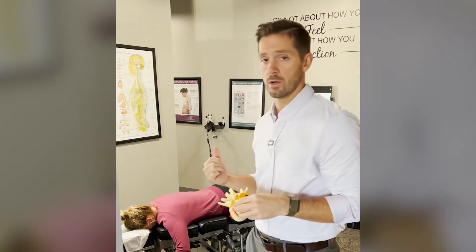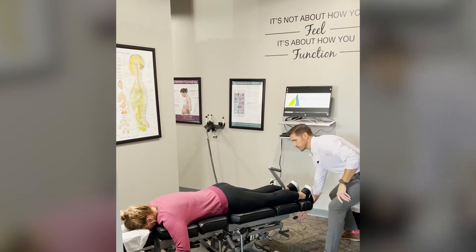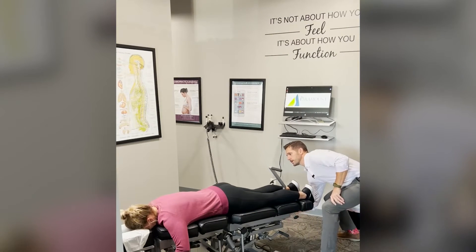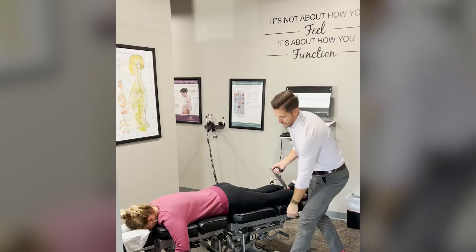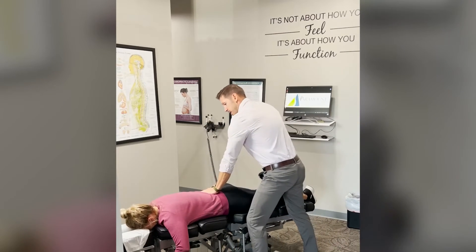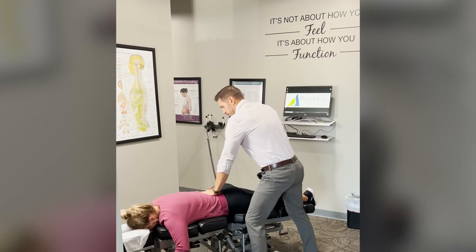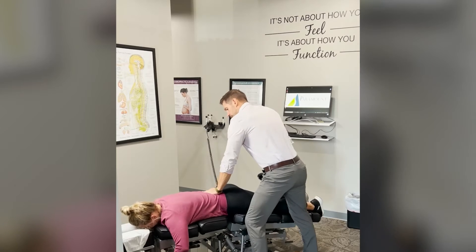I'm going to give you a short demonstration of what that looks like. First we distract the table to create that decompressive force. We then unlock the table and the table comes up and down, helping to create that pumping action in the disc. We can also go side to side if there is a herniation on one side or another.